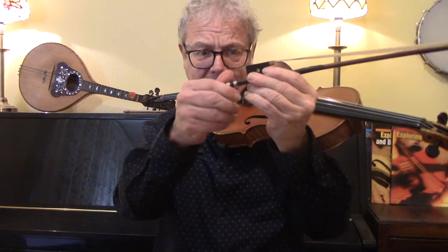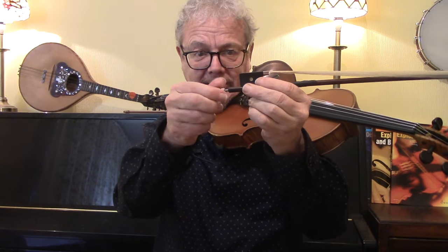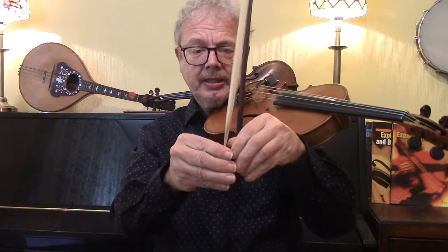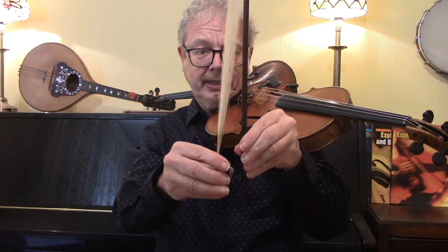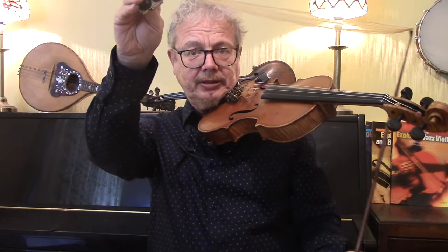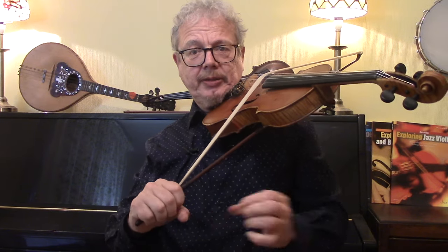Undo the screw on the bow. If you've never done this, it's nothing drastic — it's definitely going to go back. Take it out, put it somewhere safe. Then with your left hand holding the bow and your right hand holding the frog, which has the hair, separate them. Bring the wood below the fiddle, bring the hair down in the correct position, and with your right hand grab both of them so the bow is now resting across four strings.